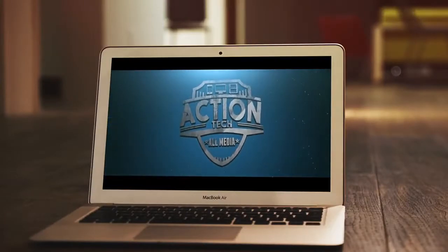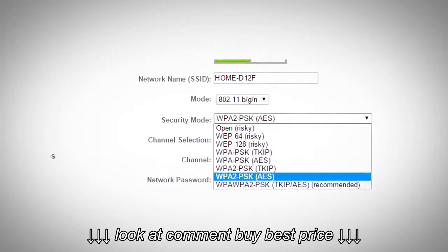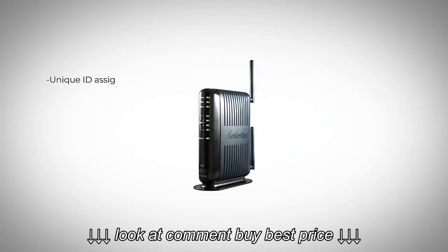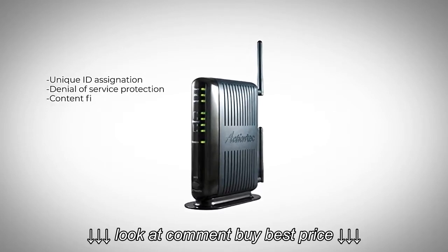Also included with the ActionTec modem router is a robust firewall and security suite that includes WPA and WPA2 encryption, unique ID assignation to prevent hacking, denial of service protection, content filtering, and more.